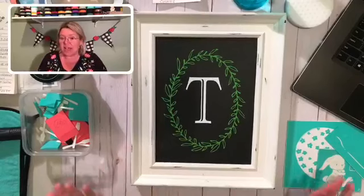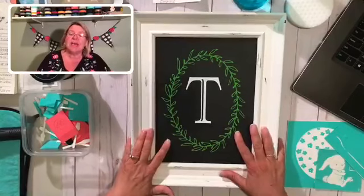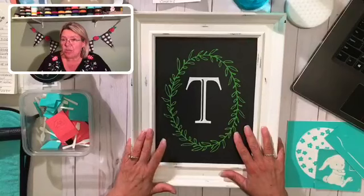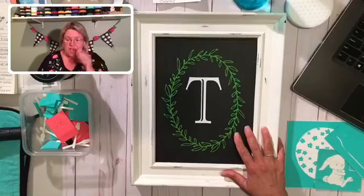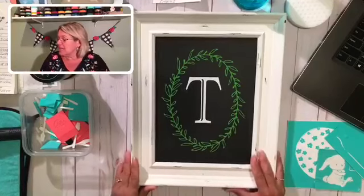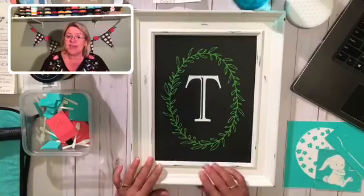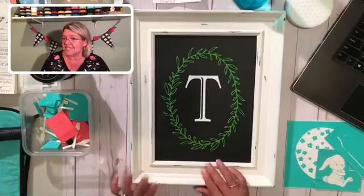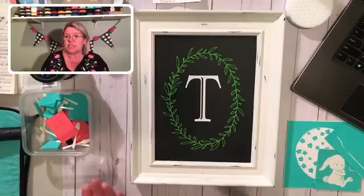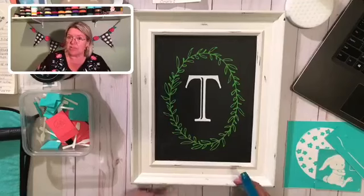As you can see I already have a design on this chalkboard. This is my favorite chalkboard — my Aiden chalkboard that I've been working with since I became a designer almost two years ago. Tonight I'm going to wash this design off and redesign it using a super cute transfer, and I'm going to prove to you that bunnies are not just for Easter. This is all done with chalk design, so all I need to do is spray it with water, give it a little scrub and it should come right up.